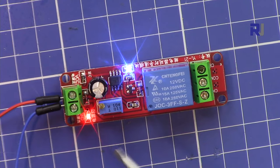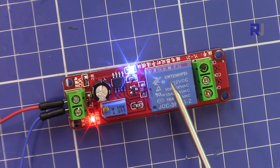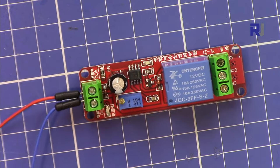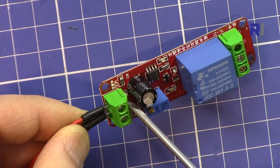The relay module has two LEDs — this is a power LED, and this is the relay energized LED. When the relay is turned on, this blue light will go on. I'm going to disconnect it now so I can explain it better without the light.